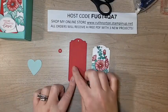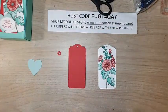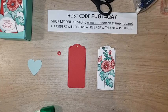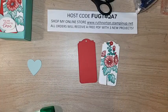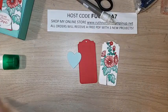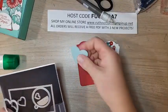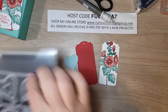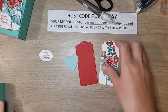I've die-cut the same Tailor Made Tag size in Real Red, added a reinforcer hole, a tiny dab of liquid glue with the Take Your Pick tool, and set it aside to dry. I also die-cut a heart out of Pool Party using the Give It a Whirl dies — the biggest heart. When die-cut, you get just that plain heart on the inside with stitching on the outside. Such a good die set — it has clouds too which are phenomenal. Now let's start layering.